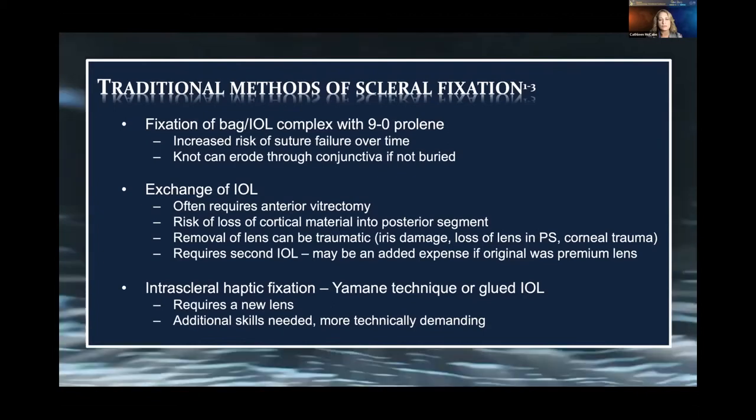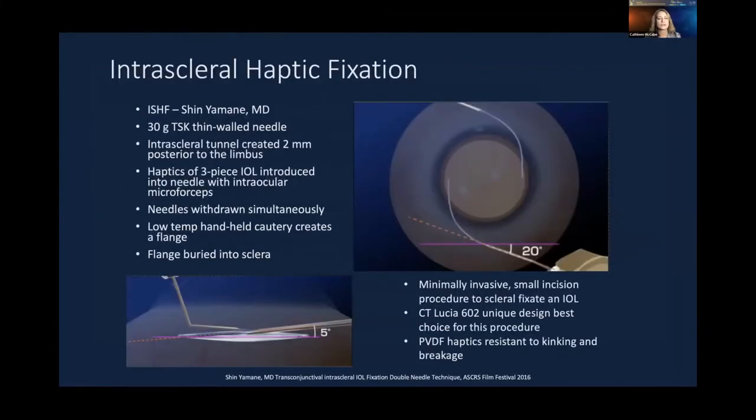The Yamane technique has been really helpful for many of our cases and involves using a special lens — typically the CT-Lucille lens, which has PVDF haptics resistant to crimping and breakage. Using a 30-gauge TSK thin-walled needle, we make a scleral tunnel 2 millimeters posterior to the limbus, engage the haptics within that, withdrawing them, and use handheld low-temperature cautery to create a flange that is then buried into the sclera.